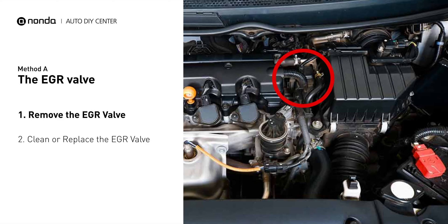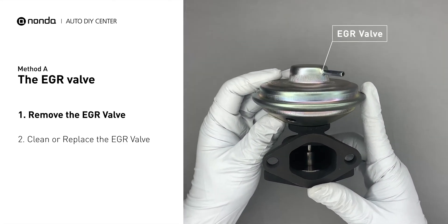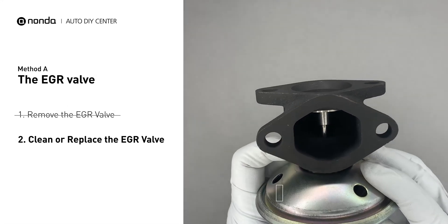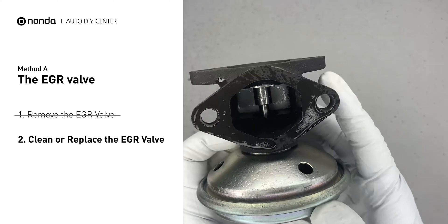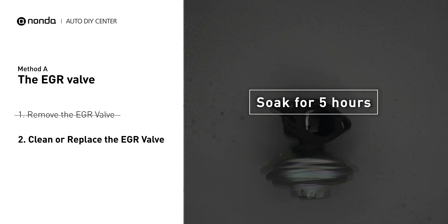Looking at the engine from the front, the EGR valve is located towards the rear of the engine just to the right side of the center. First, carefully remove the EGR valve from your car. Turn the EGR valve upside down and fill it up with WD-40 cleaner. Let it soak for five hours for the solvent to get rid of all the carbon buildup.